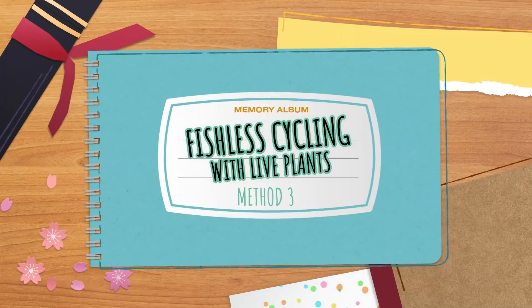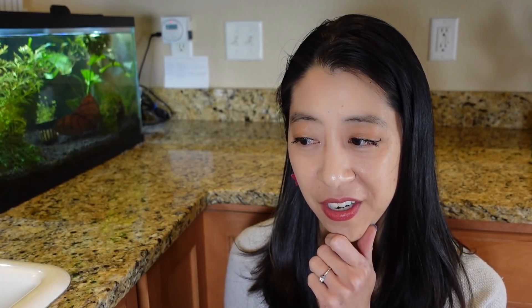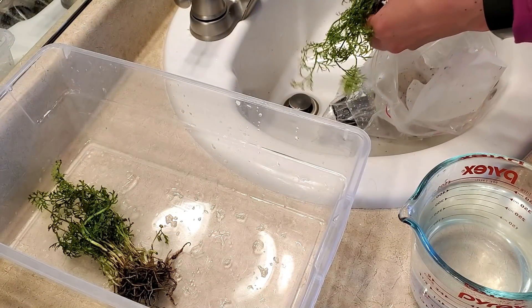Method number three is fishless cycling with aquarium plants. According to the instructions, when you start to see a lot of new growth from your plants or algae growth, it should be a safe ecosystem to add fish. I chose water sprite as my plant of choice because it is very fast growing, which means it will consume a lot of nitrogen waste.